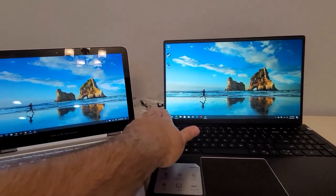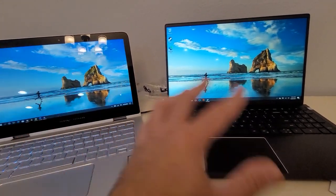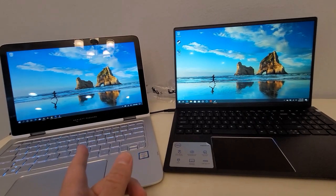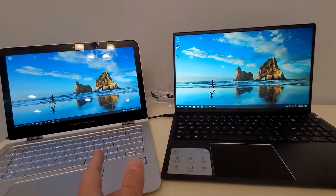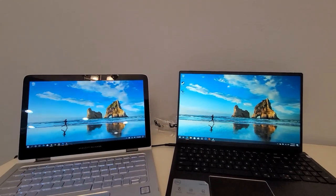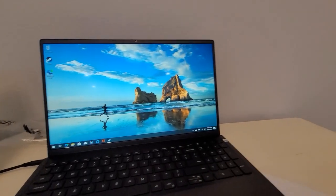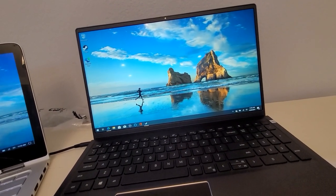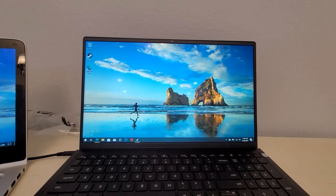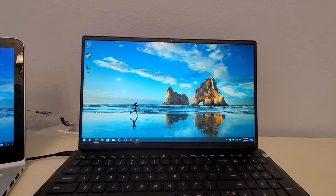Intel integrated graphics have always sucked — they might be getting better now, but they certainly did when I got this Spectre. It wasn't purchased for gaming anyway. But I hope you enjoyed this review. I have a history of rambling and just say whatever comes to mind. I definitely recommend this laptop.